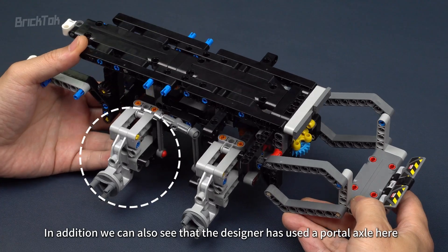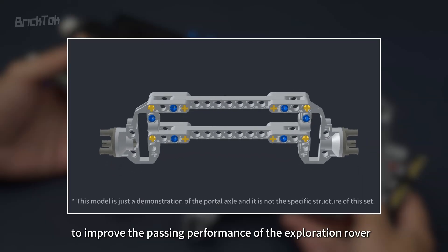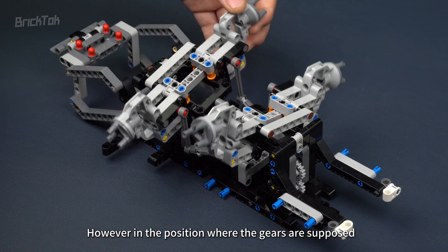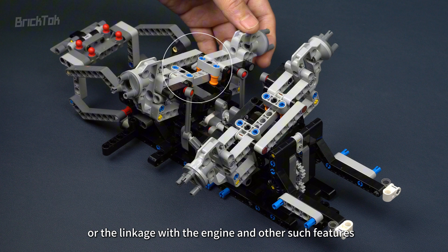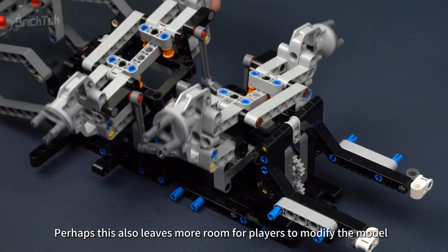In addition, the designer has used a portal axle here to improve the passing performance of the Exploration Rover. However, in the position where the gears are supposed to be placed in the axle components, the designer didn't install any gears. So there are also no designs related to the differential or the linkage with the engine and other such features. Perhaps this also leaves more room for players to modify the model.